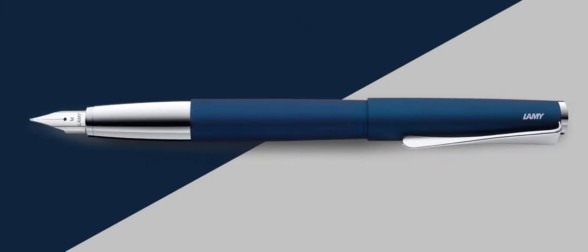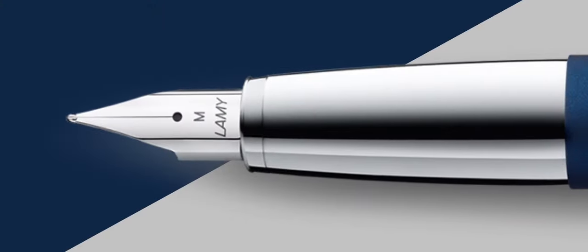The first pen I have selected is the Lamy Studio, a pen that runs for about 95 US dollars. The Lamy Studio is very well known for being a very nice piece of design with a very interesting clip. It has a stainless steel nib available in extra fine, fine, medium, and broad. It comes with a cartridge or converter filling mechanism and is available in different colors, so depending on your style you'll be able to select the perfect pen for you. Definitely one I would recommend.